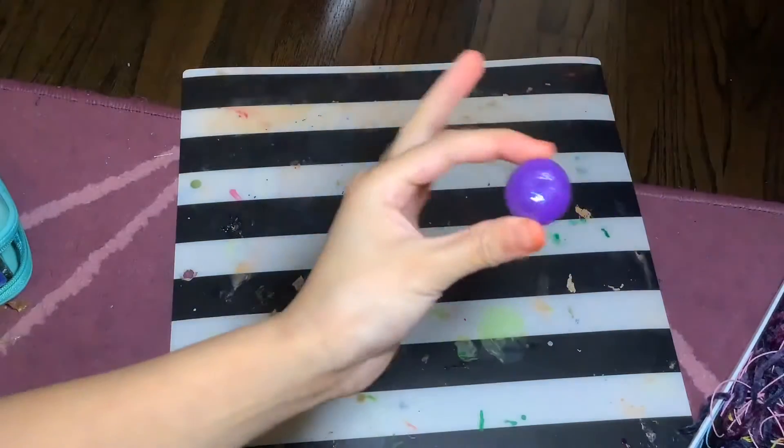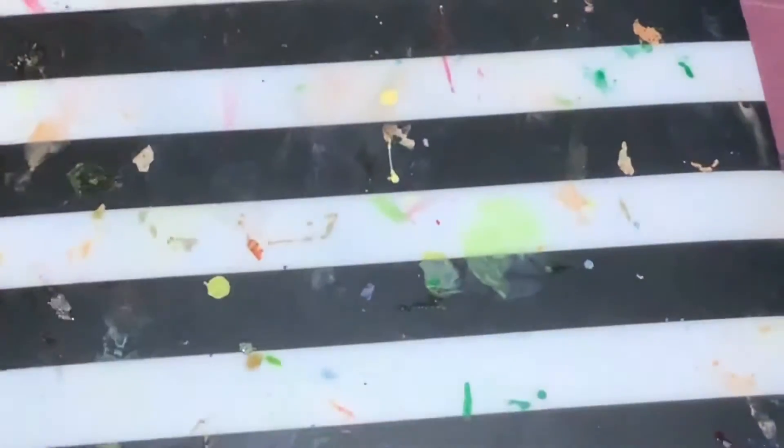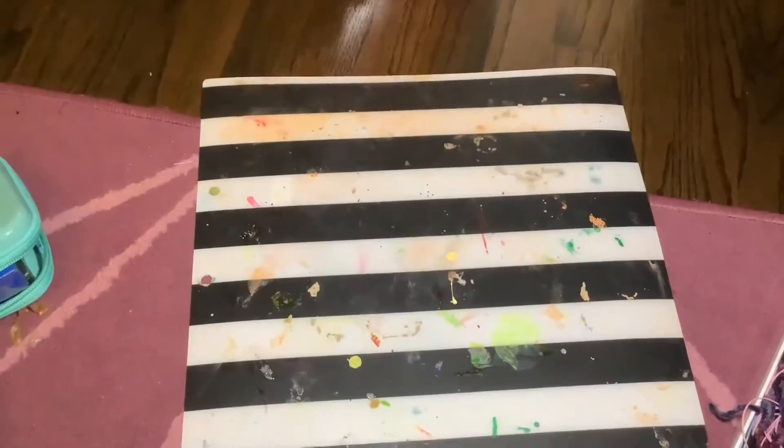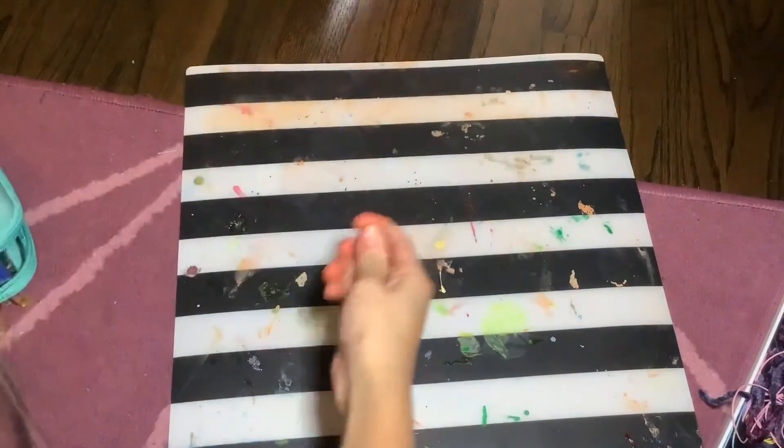There's your little ball. I'm trying to show you the glitter — oh, and my light fell. I'm trying to put my light back on. Here is the glitter; you can't really see it right now because of the light.